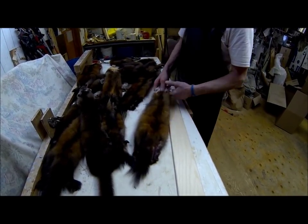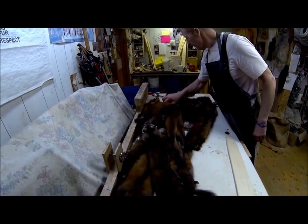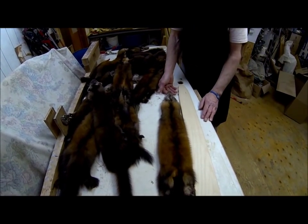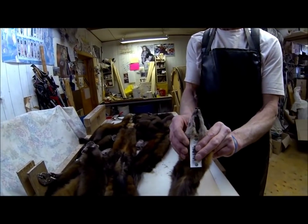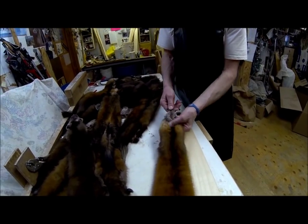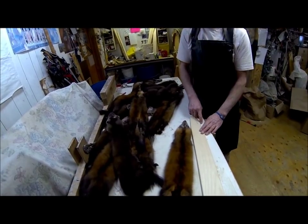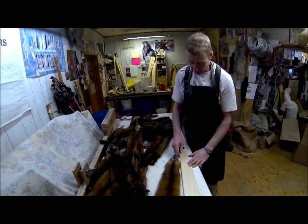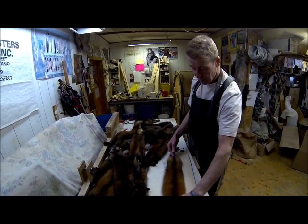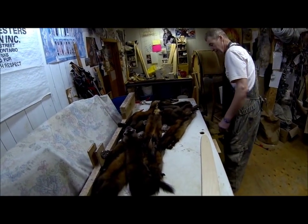The next sample shows a pine marten where the trapper really chiseled out the board trying to get extra length, but that doesn't work. Try to get a uniform, clean nose on your pine marten — it's a much better presentation for the grader and for the buyer purchasing your pelt.